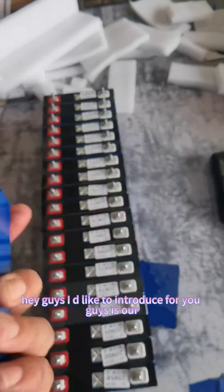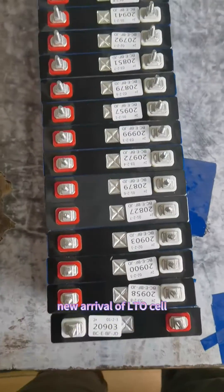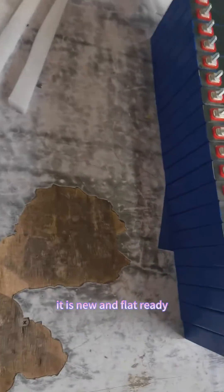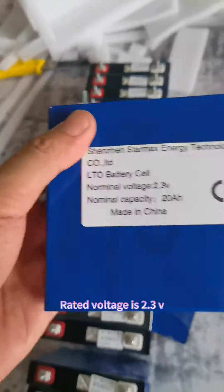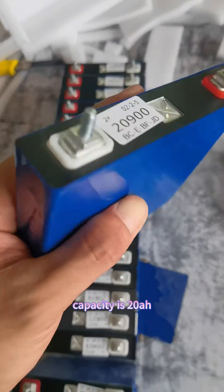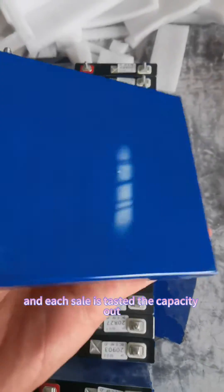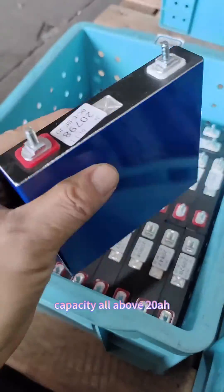Hey guys, I'd like to introduce our new rifle LTO cell. It is new and flat. The voltage is 2.3 volts and the capacity is 20 ampere hours. Each cell is tested and the output capacity is all above 20 ampere hours.